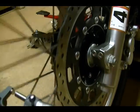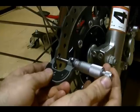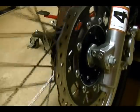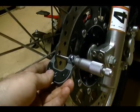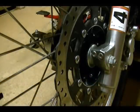Rotate your wheel, pick another spot, tighten down your micrometer — it reads the same thing, 192 thousandths. Pick another spot on your brake disc and take another reading — same thing, 192 thousandths. So this brake disc thickness is within specs; it's not less than 180 thousandths.